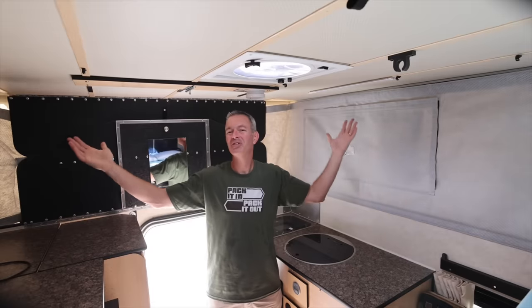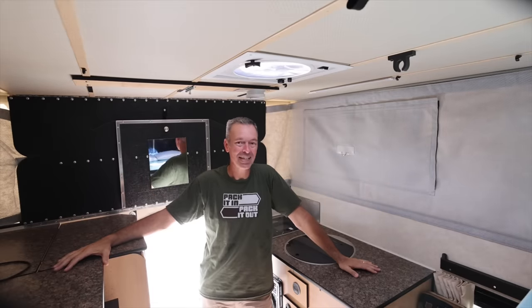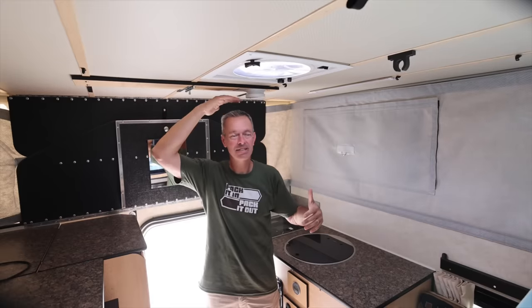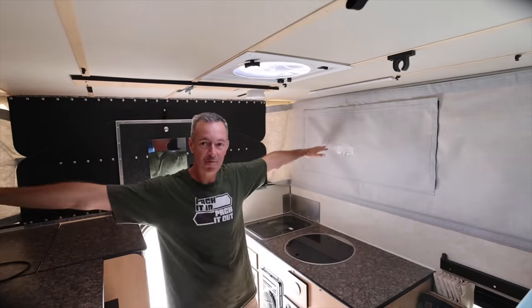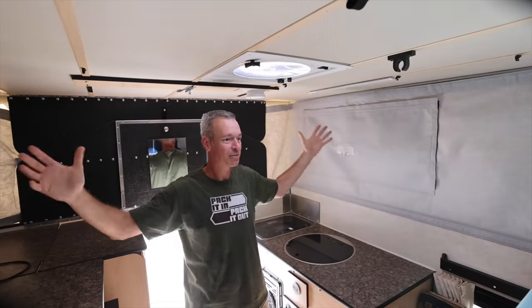Welcome to the inside of our Four Wheel Camper. There's actually a lot of space for as small as this is. The top is like six feet six inches, and I'm six-two, so you can see I've got plenty of headroom here. If I stretch out arm to arm, I can barely touch the walls. Lots of room in here.